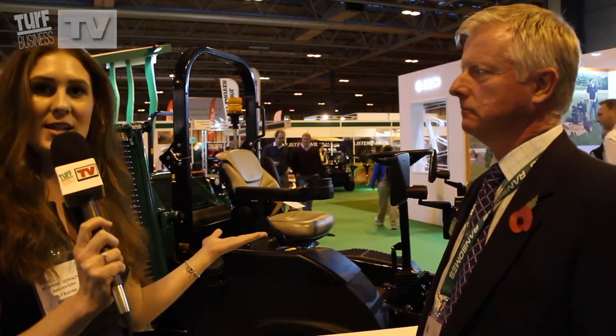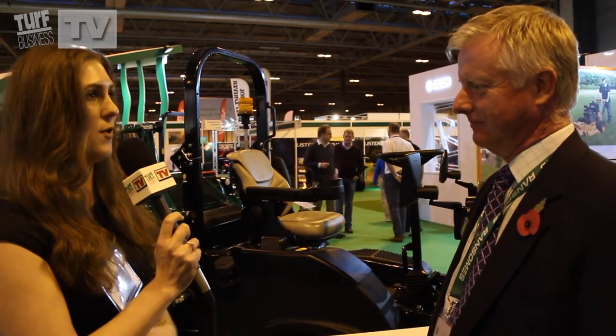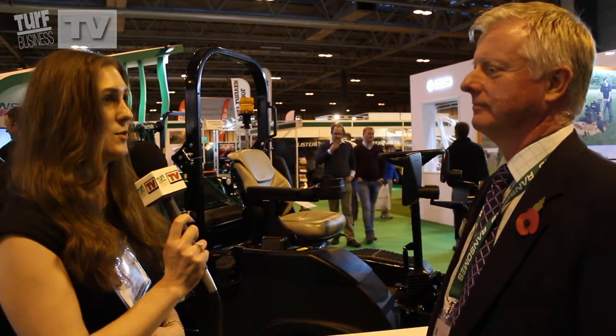We're here with Richard Cumley at Soltex 2015, at the Ransom stand. It's an exciting day — you guys have had a new product launch. Why don't you tell me a little bit about what the machine that you've launched here is all about?